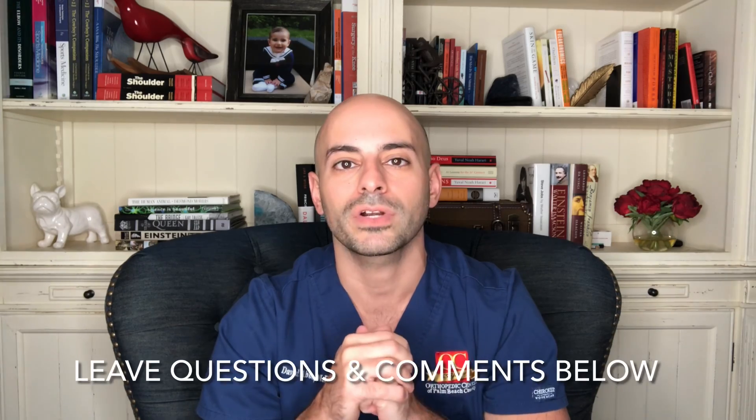If you guys have any questions or comments, make sure you leave them down below. If you enjoy this channel, make sure you hit subscribe, and we'll see you next time.